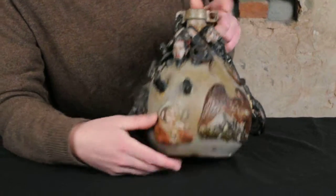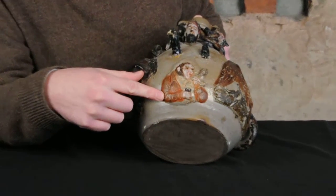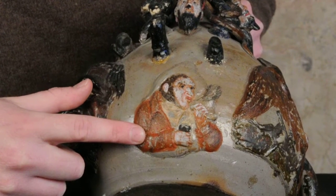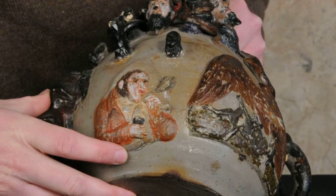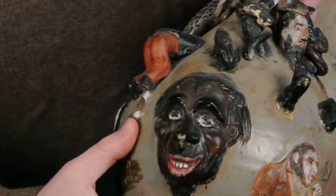At the center we have an unusual molded figure — I've never seen this design before on a piece of Anna Pottery either. It's a typical barroom kind of figure, smoking a pipe and drinking a beer.